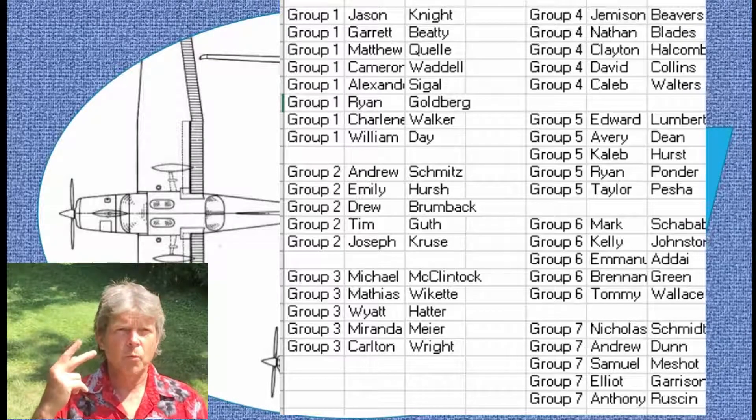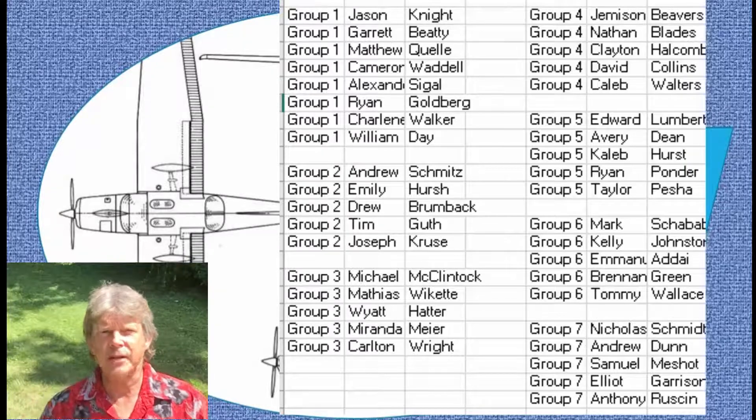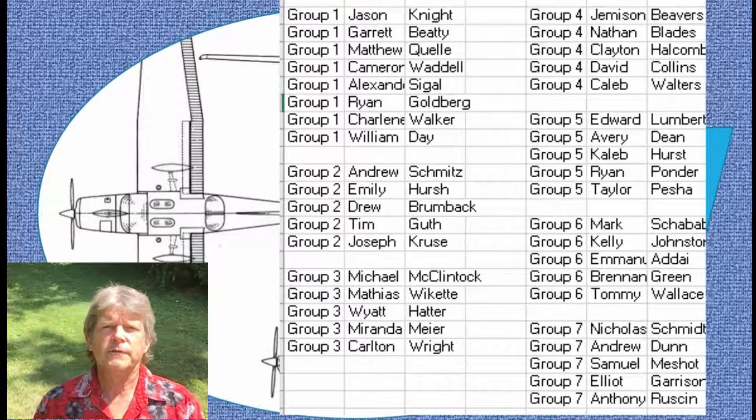So those are the labs for this week. You have two days: groups one, two, three, and four on Monday and Tuesday; groups five, six, seven, and the makeup group on Wednesday and Thursday. If you're not assigned a group, show up on Wednesday and Thursday.